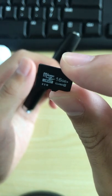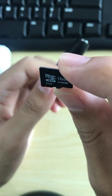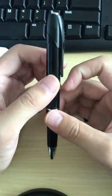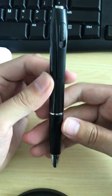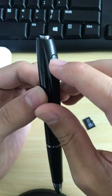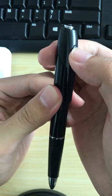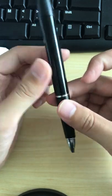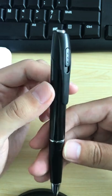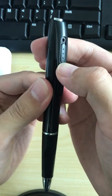The SD card needs to be formatted as FAT32. Some customers buy the PIN camera and don't buy the memory card from our store, so when you use this PIN and insert your own TF card, you must ensure that your SD card is FAT32 format.